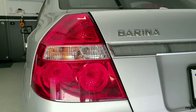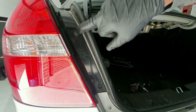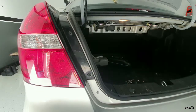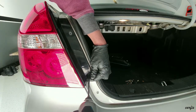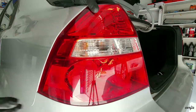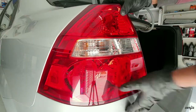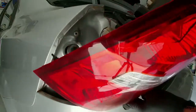You have to open the boot first, then undo the whole light assembly. You have to remove these two screws, then push it in a little bit that way, and take out the whole light.